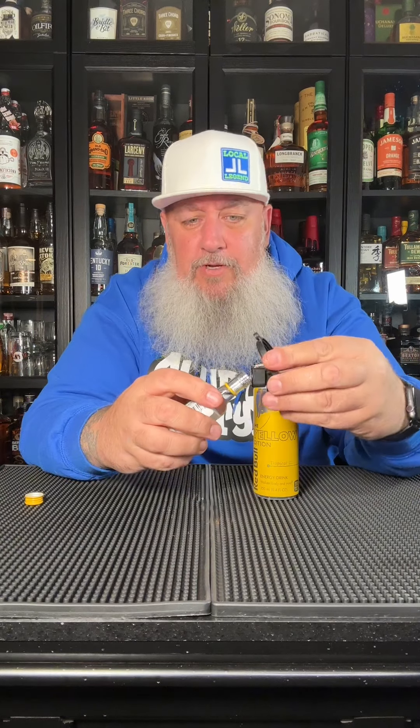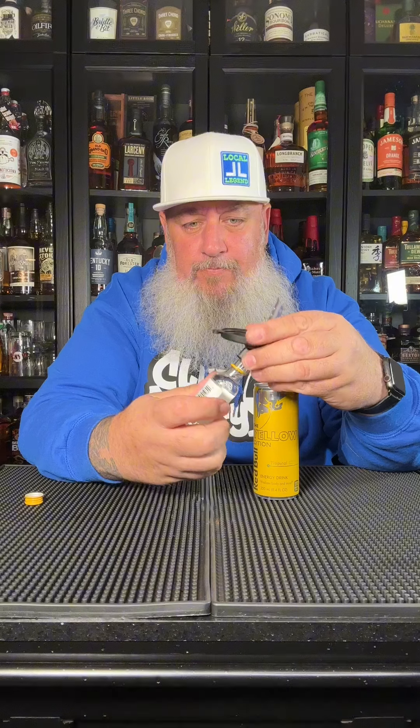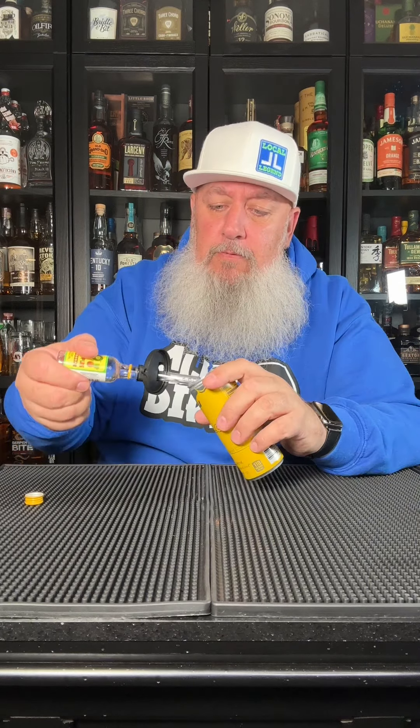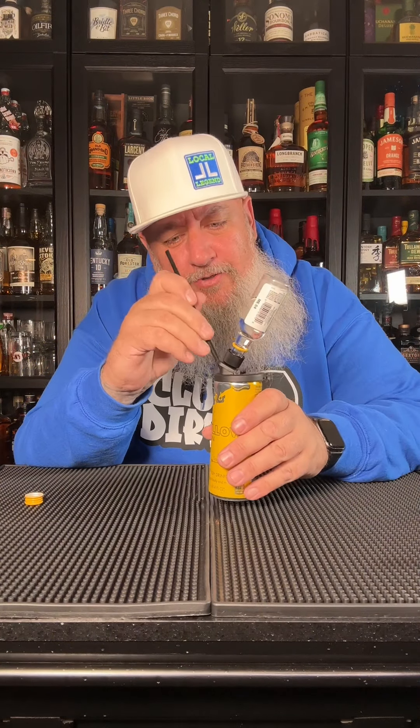I swear these 99 bottles are the worst thing to try to open. We'll screw this on here and open our can of Red Bull. It has a little hole here to put our straw.